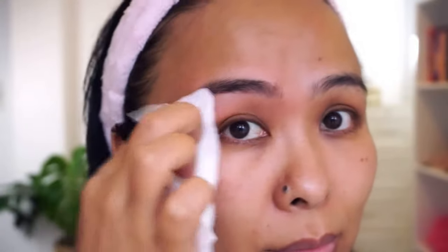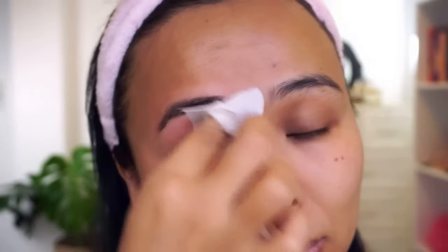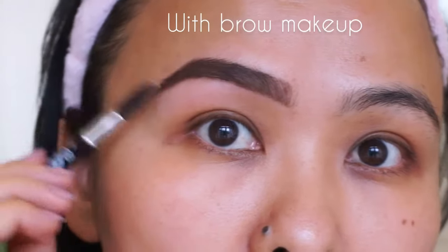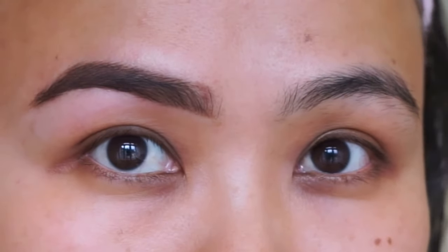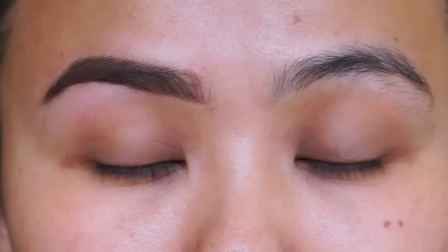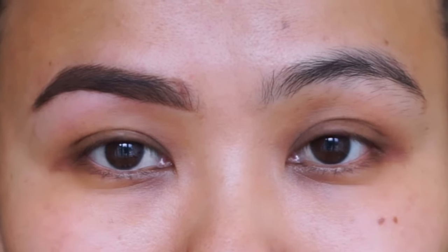That is the finished look, and as you can see my brows look super neat, tidy, and very tamed. Once I fill them in, that is what my eyebrows look like. If you found this video helpful, please don't forget to share it, and don't forget to like, comment, and subscribe to my channel for more videos like these. I'll see you guys real soon, bye!